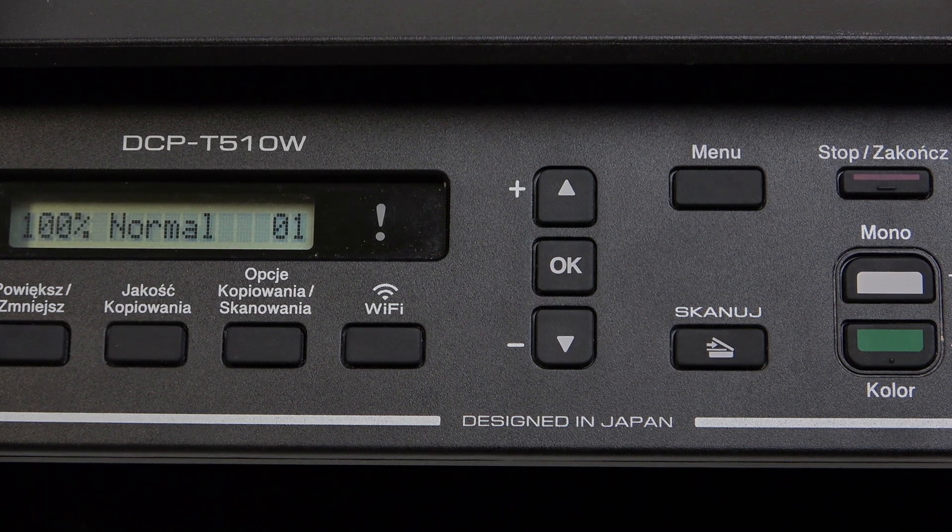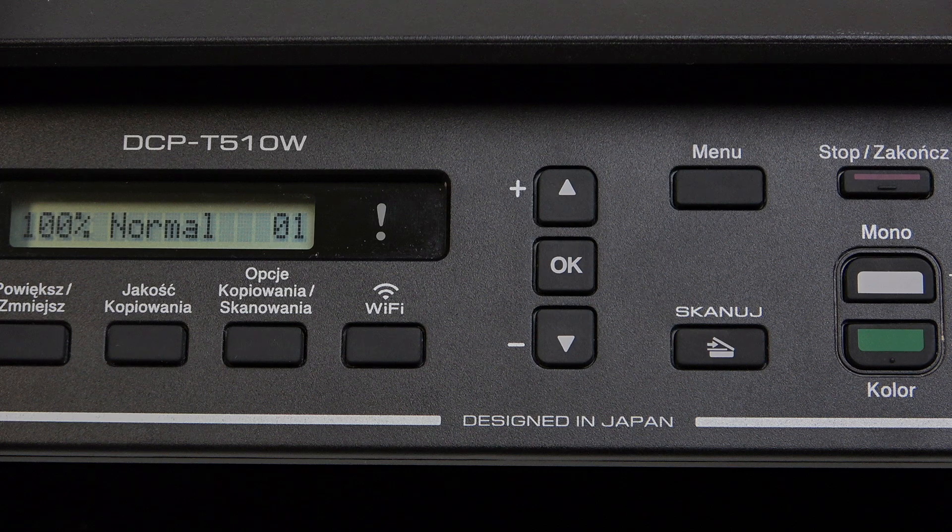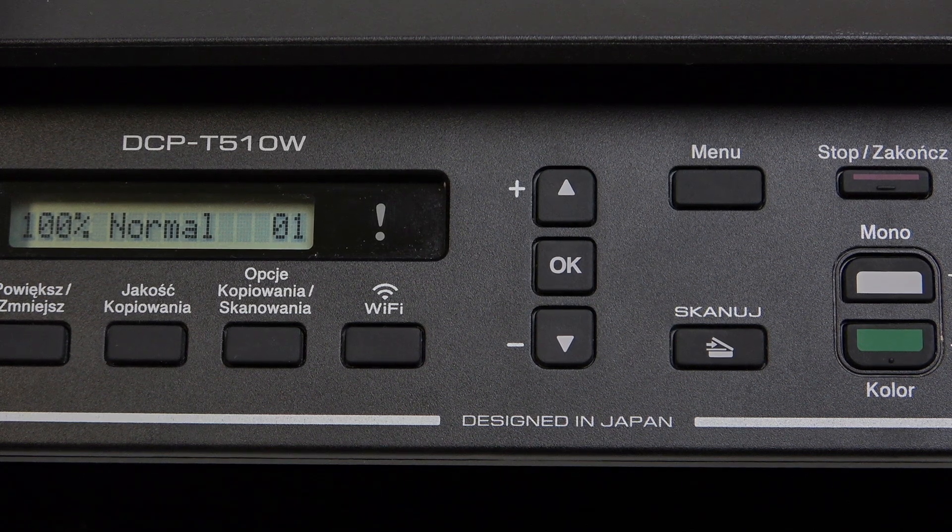Hello everybody, welcome back to Horde Reset Info channel. In today's video I'll show you how you can easily manage sleep mode settings on your Brother DCP T510W.